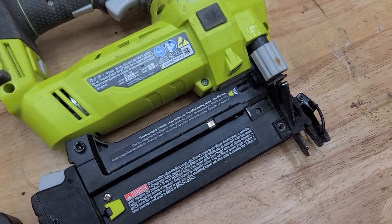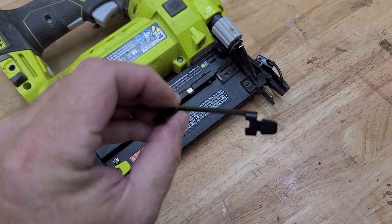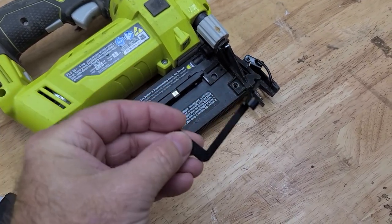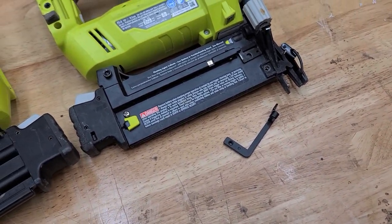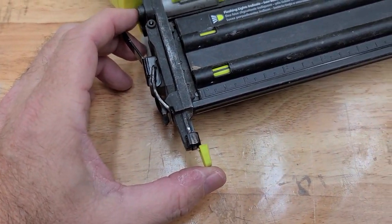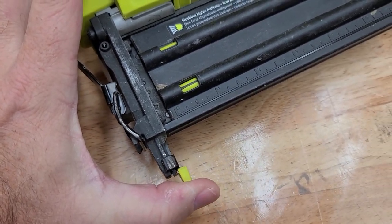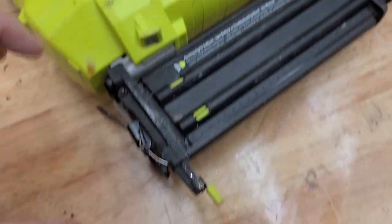If it's broken, when you push the gun down, this doesn't actuate. So I found this replacement part online for $14-$15 from e-replacement parts or power tool replacement parts. But here's the problem: when I put it on this one, when I push, it doesn't move or it barely moves.